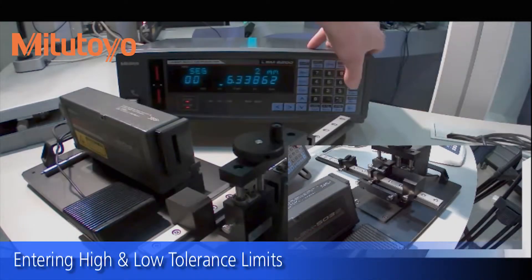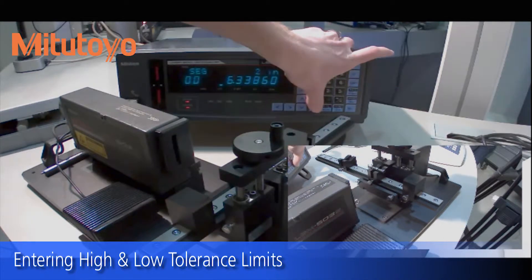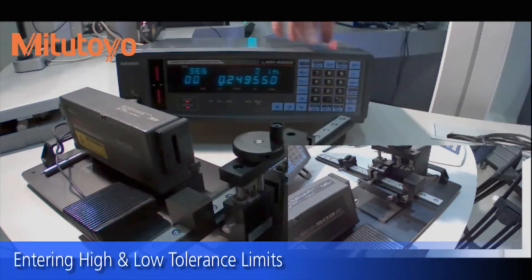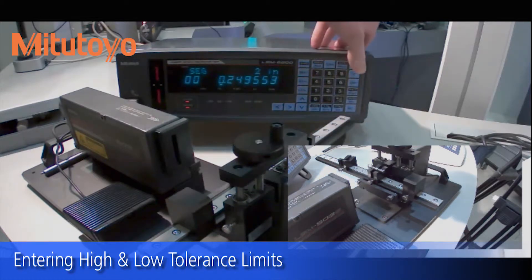One of the other things you can do with this is set limits, so at a glance you can see if your part is out of spec. Let's change the units back to inches. We have 0.2495, which is about the size of this part.